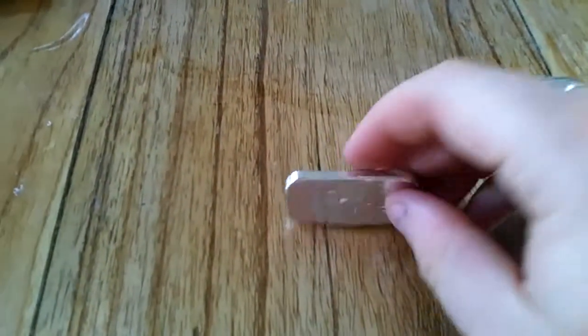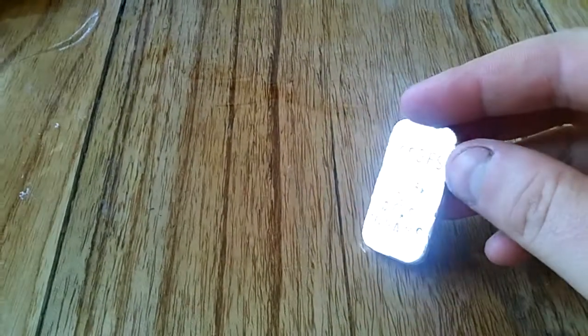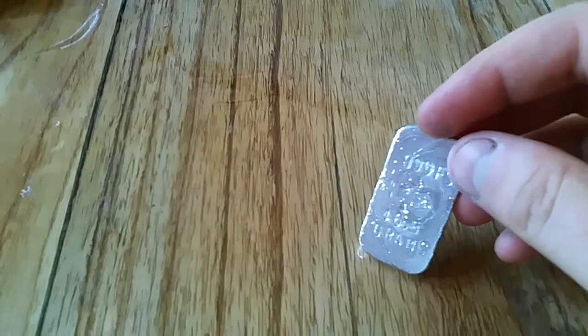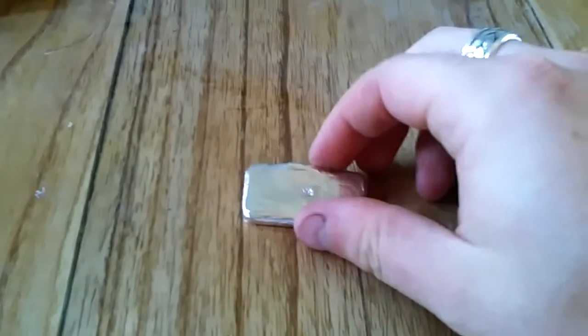I've managed to get the largest pour, certainly comparing to the handheld ones — 46.5 grams. It was the leftover of my silver powder. I could have got more in the crucible but I didn't have any more, so it's just the leftovers that I had.